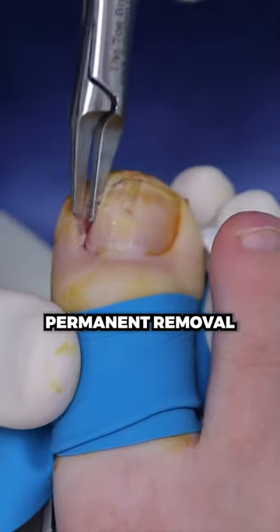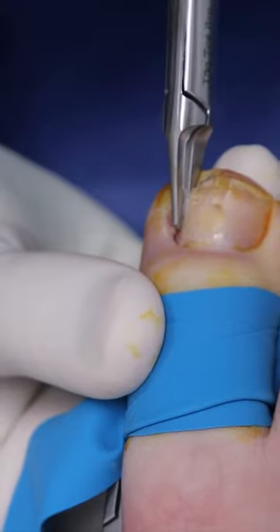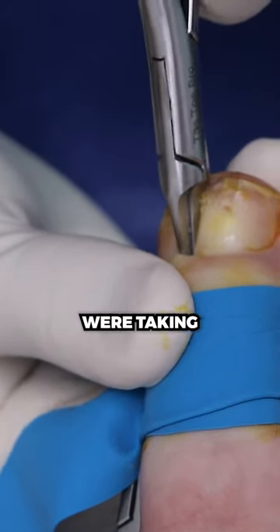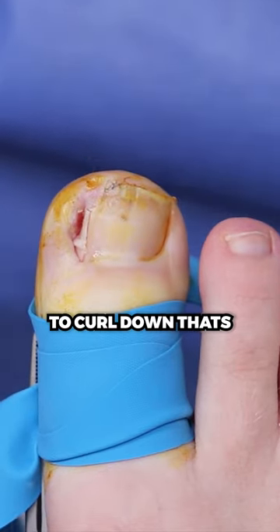So we are today doing that permanent removal of just the side. You're going to still have a nice full nail. It depends how much we're taking, but I'm just taking pretty much right beside the skin — right where it starts to curl down, that's where we're making the cut.